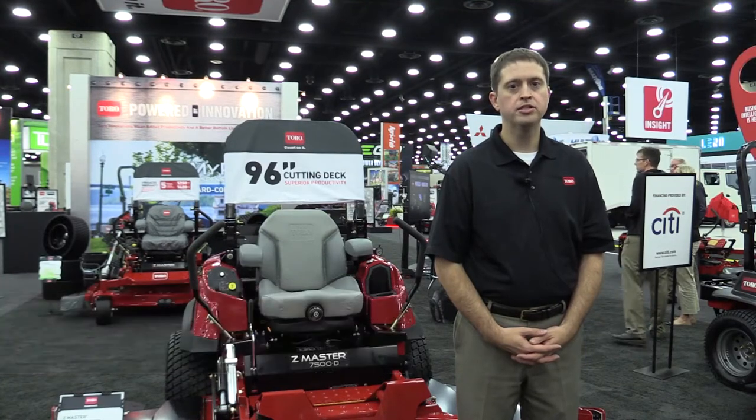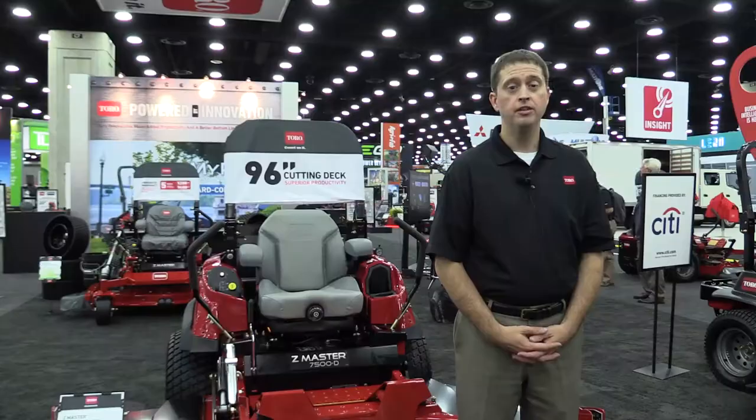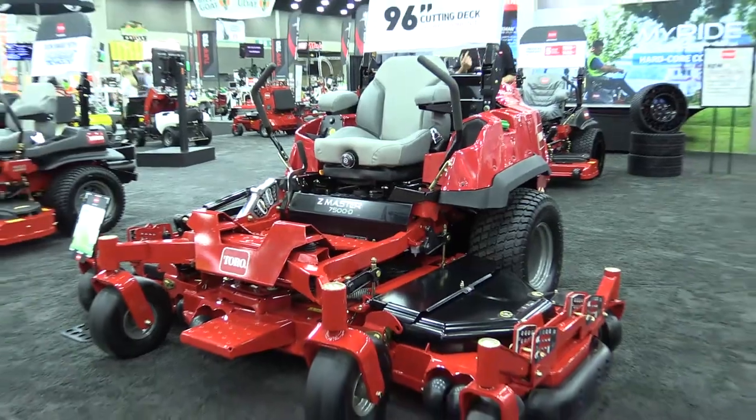I'm Chris Hannon, Senior Marketing Manager for the Toro company, and I'm excited to announce the new Z-Master 7500D, featuring our largest and ultra-productive 96-inch wide cutting deck.